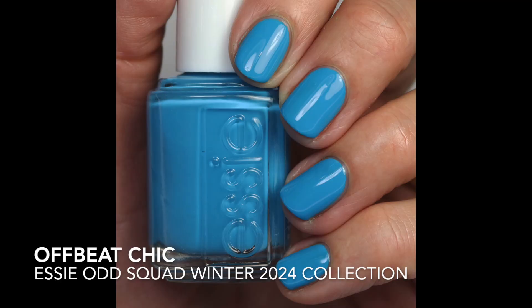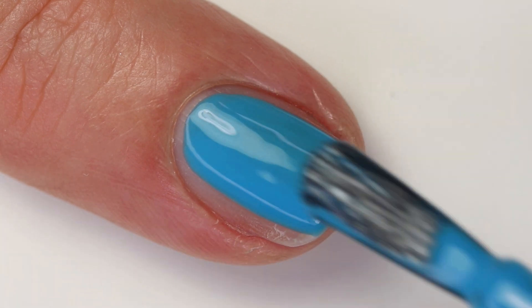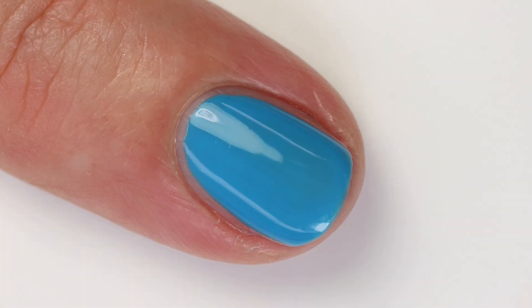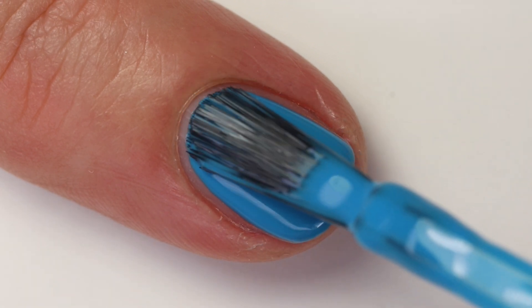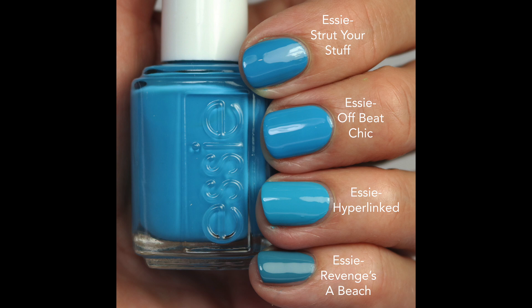Then we're going to go back up to the brights with Offbeat Chic — I do like a good bright blue. It's a mid-tone blue, not too light, not too dark, kind of in the middle, and it's got a good formula. It'll be opaque in two coats. I feel like there are a lot of blues from Essie. Strut Your Stuff is almost exact — just a touch darker. Hyperlinked is similar but a touch lighter and warmer. Revenge's Beach is a dusty muted blue. The Just Chill collection had a new blue that was darker than this one. I like this one and will probably wear it come spring or summer.